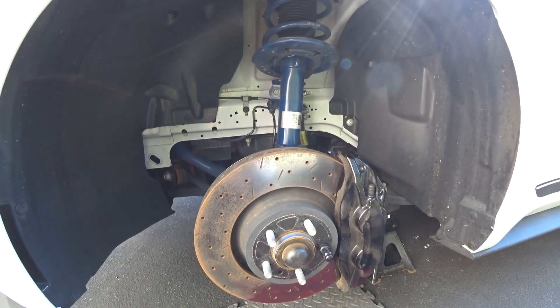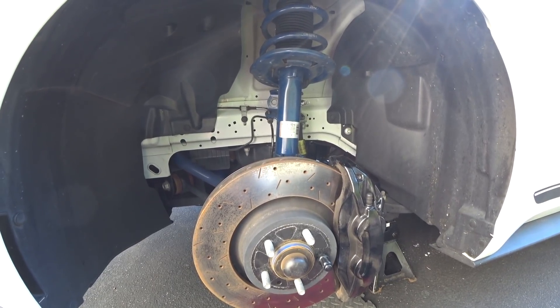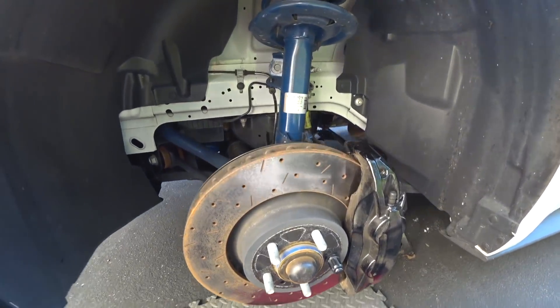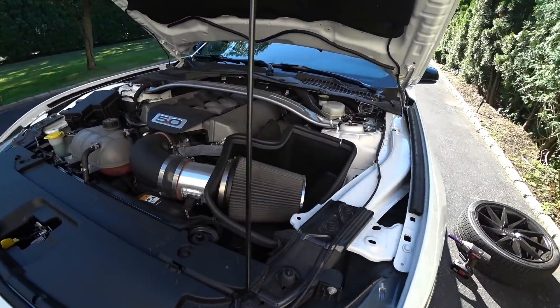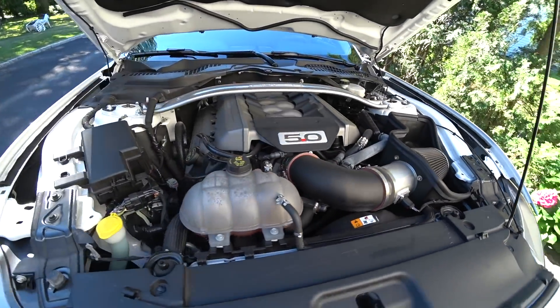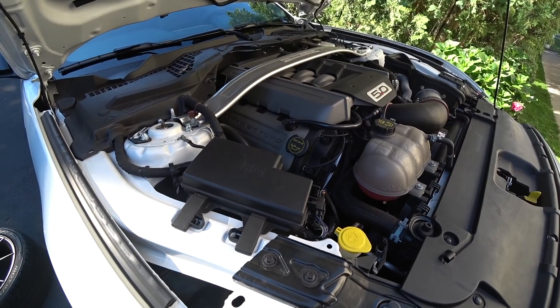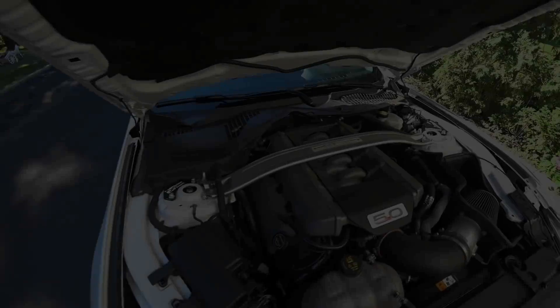We're going to get the car down on the ground, strap it up, get it over to the alignment rack, and dial this car back in for the customer. Hope you guys got a couple of tips on doing the Maxim Motorsports camber and caster plates. Spend the extra time — get the caliper off, the rotor off, everything in between, and you'll get this done in no time. Autofanatic at yahoo.com. Take care.